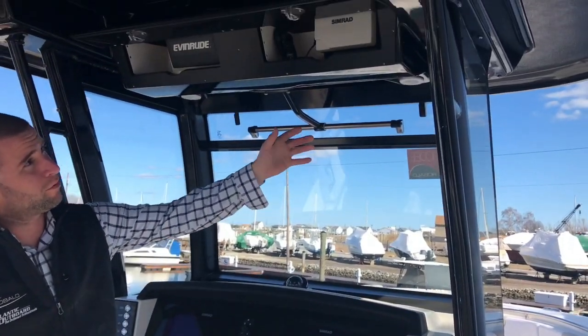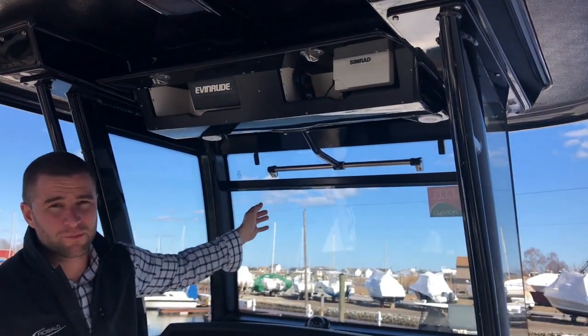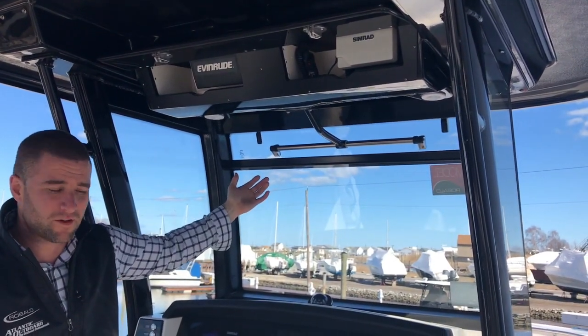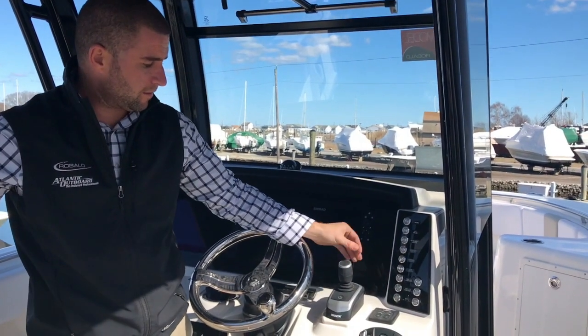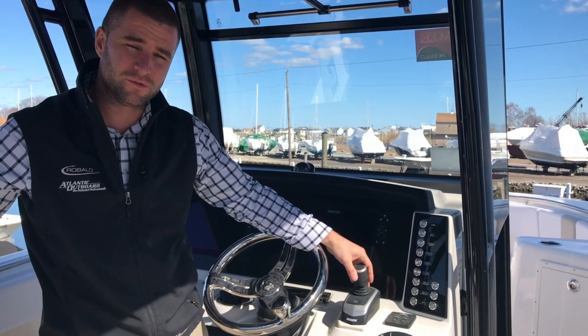Everything is black powder coat with black underside gel coat. This window is electric operated — hit a button and you get a natural air vent coming through. This boat came with the Evinrude i-Dock joystick system that powers the twin 300 G2s in the back.